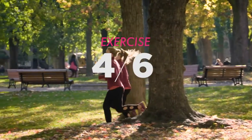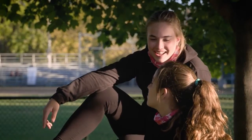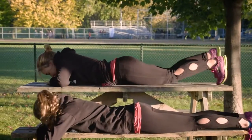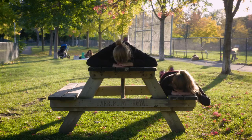In this video, we'll look at different ways of doing what's known as the Superwoman. Lie stomach down on the floor. Rest your forehead on your hands and stretch out your legs. Slowly lift one leg at a time, alternating from one side to the other.